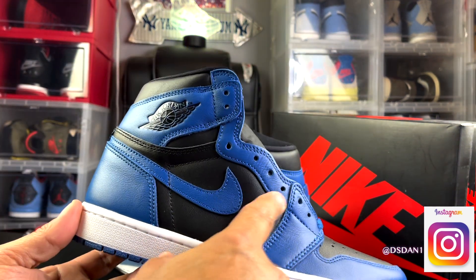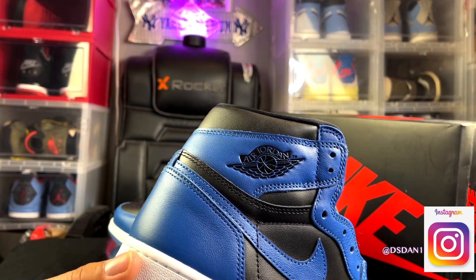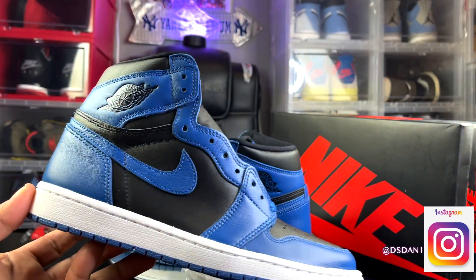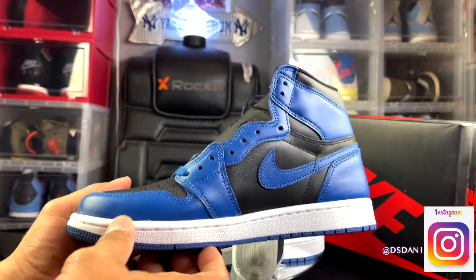The shoe features a nice leather upper — black in the mid panel with the Air Jordan basketball wing logo in black. You can see your hits of that dark marina blue throughout, and a white midsole that goes around the whole shoe.